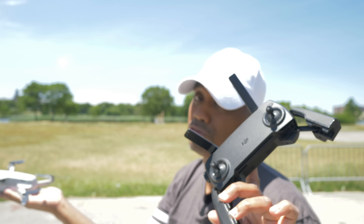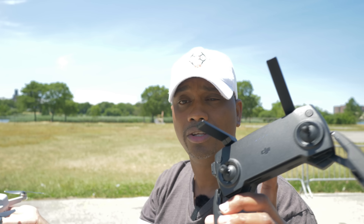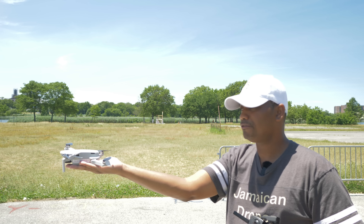By now you should know how to take your drone off and how to land it automatically and manually — otherwise you should not even be thinking about doing this maneuver. With that being said, start the drone up, just keep your hands extended and fully leveled.